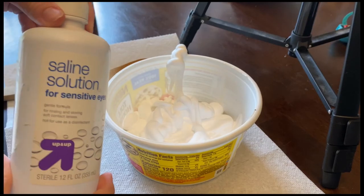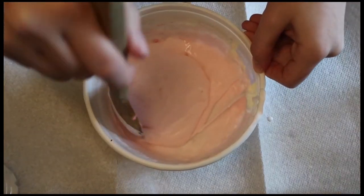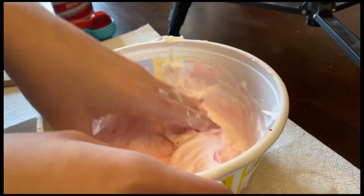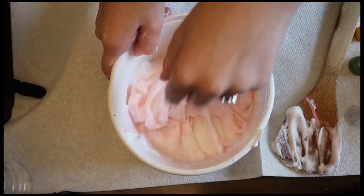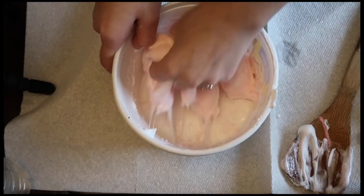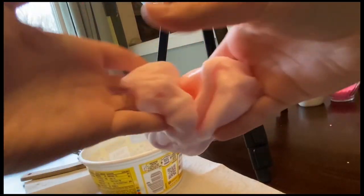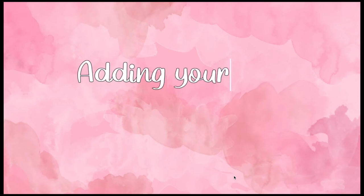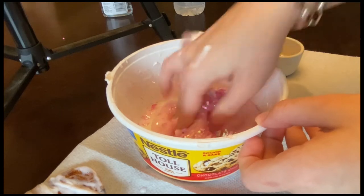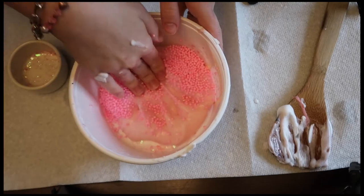Next, take one tablespoon of saline and pour it into the mix. It should start coming together. Once it starts coming together, put your hands in and start kneading it. If it appears to be sticky, add more saline. It should come out just like this. Then pour in your one cup of sparkles and knead it together. Then pour in your beads and mix together.